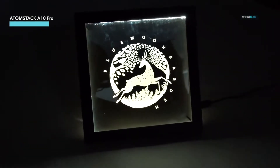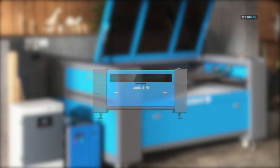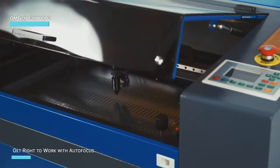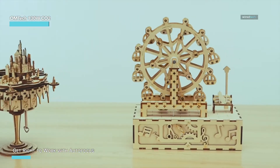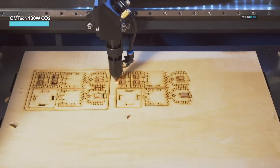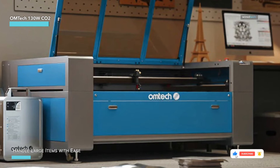Now let's move on to our next pick in the best laser cutters of 2024 lineup. For those working on larger-scale projects, the OMTEC 130W CO2 laser engraver brings serious industrial-level power and precision to the table. With a massive 35-by-55-inch work area, it's perfect for cutting and engraving on various non-metallic materials like wood, glass, acrylic, and leather. One of its standout features is the autofocus, which eliminates the hassle of manual adjustments, ensuring the perfect focal distance with the touch of a button. This machine handles large items with ease through its three-way pass-through doors.